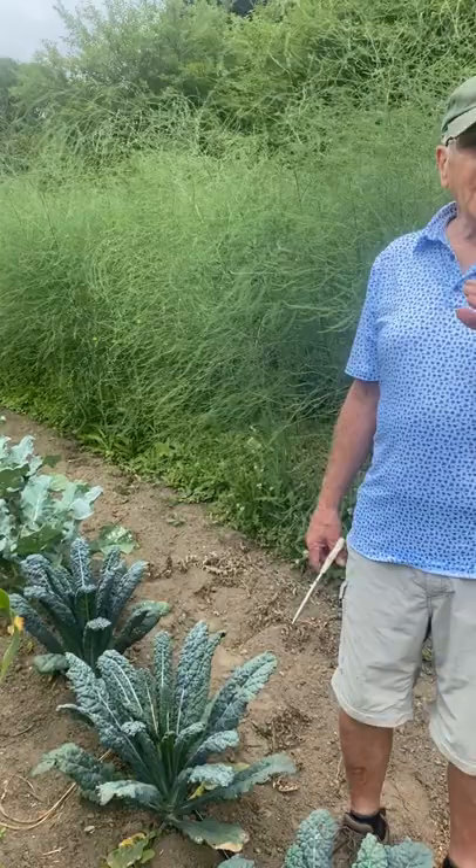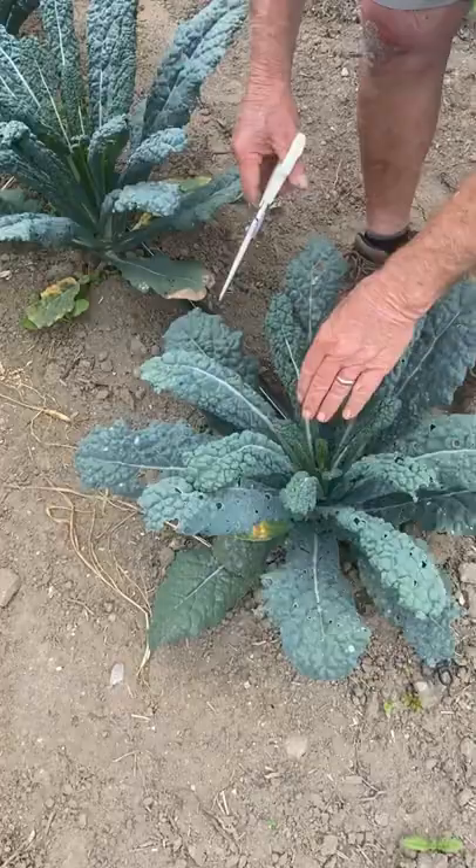Farmer Dean here, and I'm going to pick my kale and give you one secret about picking kale. These cabbage butterflies — you see them, they're flying all over — so I'll have to spray, but anyway.